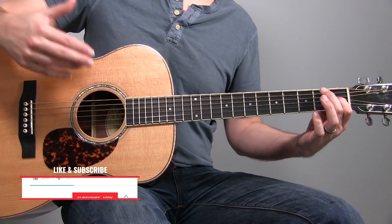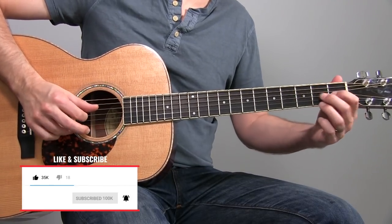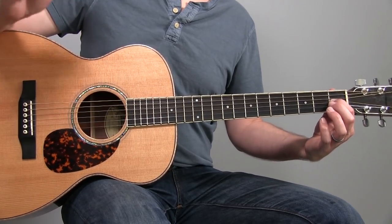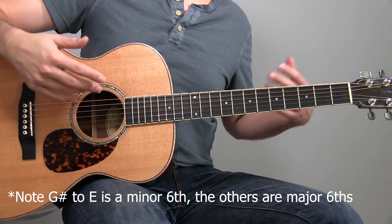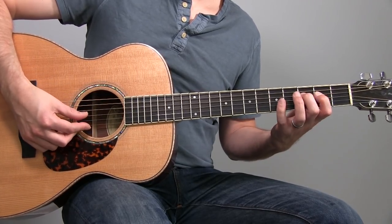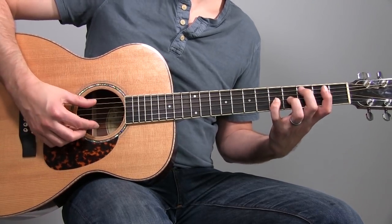So first off, what do I mean by sixths? Well, each of these note pairings — we've got two notes — each of them consists of a lower note and a higher note, where the higher note is a sixth degree above the lower note. Let's illustrate what that looks like. If we take C and walk up the C major scale, we've got C, D, E, F, G, A, B, and C. There's our C major scale.